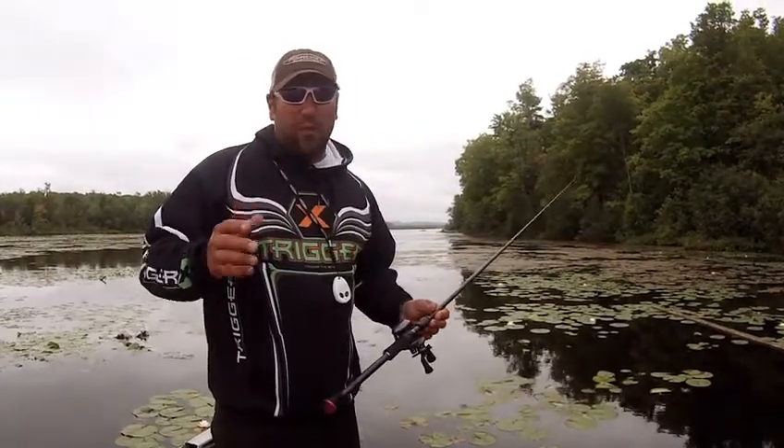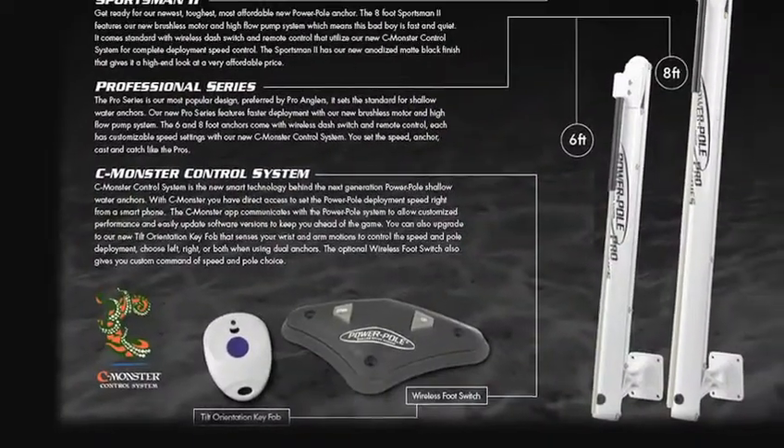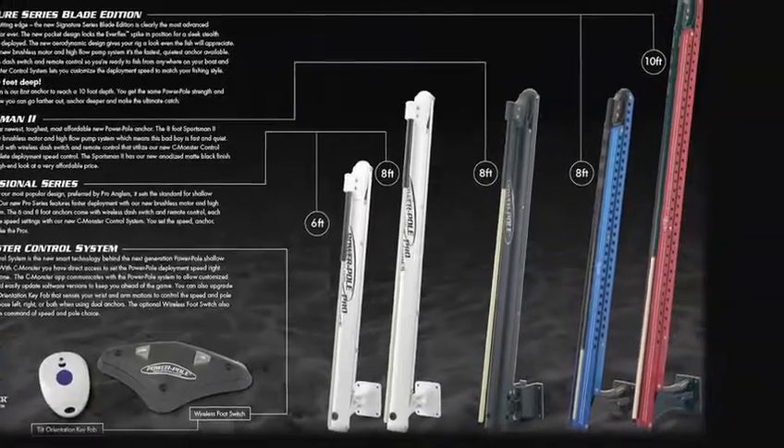The cool thing is, whether you have a bass boat, aluminum boat, it doesn't really matter. They make different sizes, different models that'll suit your boat. It's so simple, even my two-and-a-half-year-old son can work it.